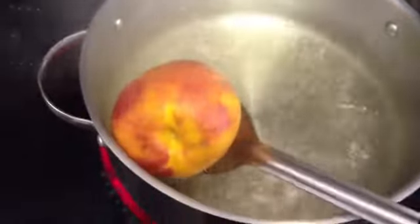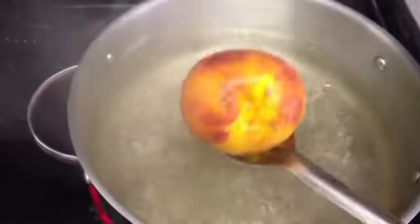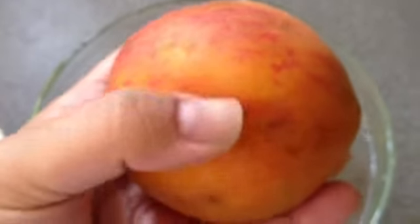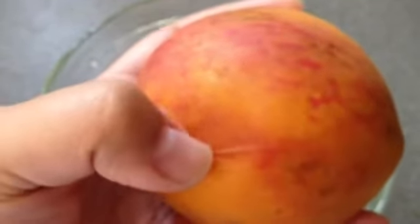Once it's done, you're going to pull it out and then run it under cold water. The cold water makes it easy to handle, and you can already see just by running your finger over it gently that the skin is just completely loose.